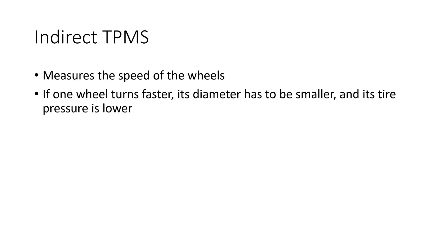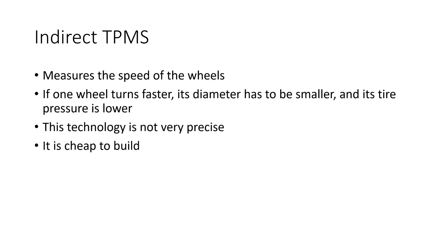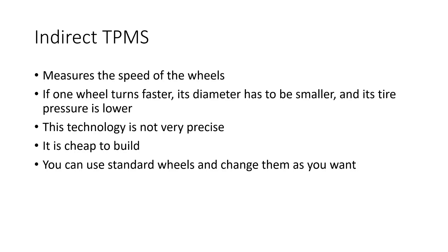The indirect system measures the speed of the wheels. If one wheel turns faster when you drive straight, its diameter is smaller and therefore its pressure is lower — you get an alarm. I assume this technology is not very precise, but it is cheap to build and easy to handle because you can use standard wheels. This system is not interesting for makers.